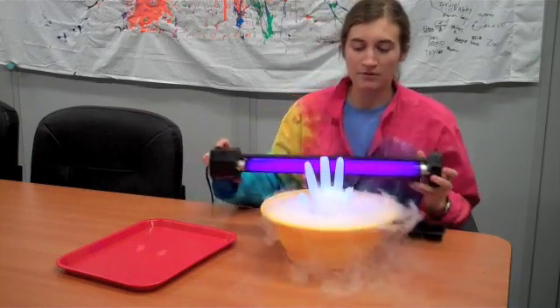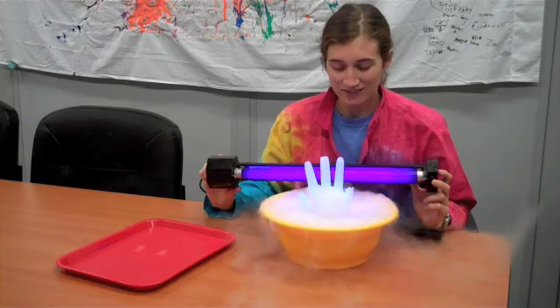Get your punch set up with the black light behind it and you'll be all set for a creepy Halloween.